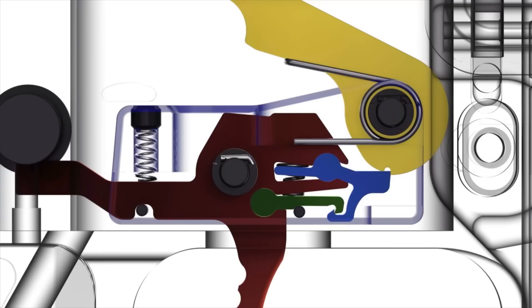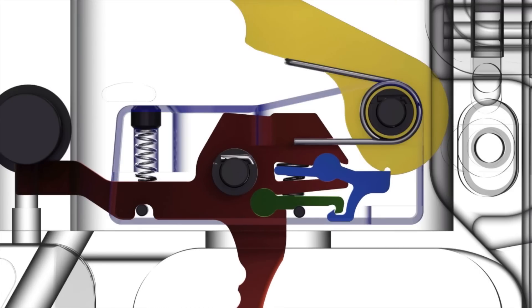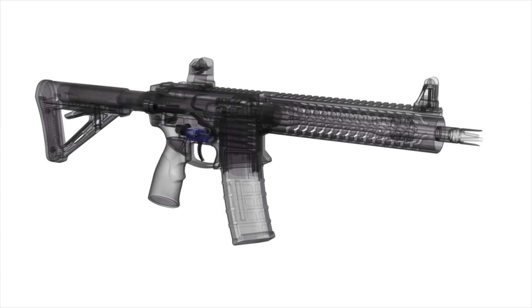One other benefit is the lack of a traditional disconnector. Normally the disconnector in the standard AR-15 fire control group is struck by the hammer when cycled by the bolt carrier group. This striking — especially in a high velocity bolt carrier group system like a blowback 9mm AR-15 variant — impinges a lot of pressure and energy into the fire control group pins and parts and does actually cause breakage in some variants. Since this trigger group no longer has a traditional disconnector, the hammer's cycling impinges no energy into the fire control group, thus mitigating any risk of parts breakage from a high velocity bolt carrier group.